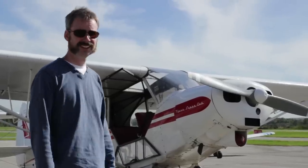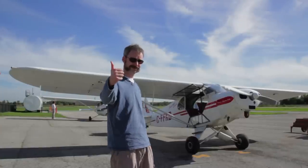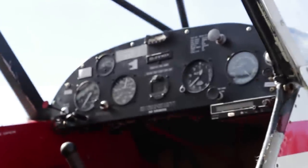Ever since I started flying, I have always wanted to fly a tail dragger — the true test of stick and rudder flying. If you can fly this, you can fly anything. This is the legendary Super Cub, an honest to goodness airplane.